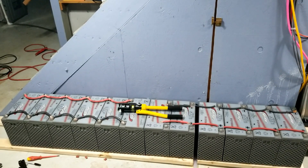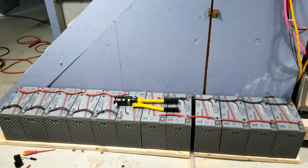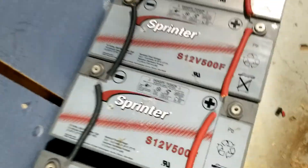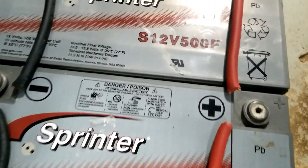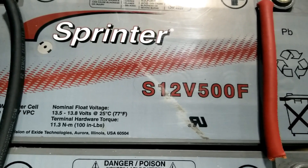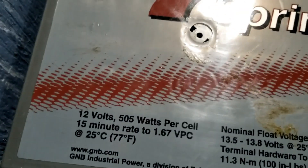From the command center of JW Solar USA, this is what I'm working on right now. These are 12 AGM batteries made by Sprinter — the S12 Volt 500F. You can look them up and see the specifications. These are sealed lead acid SLA batteries.